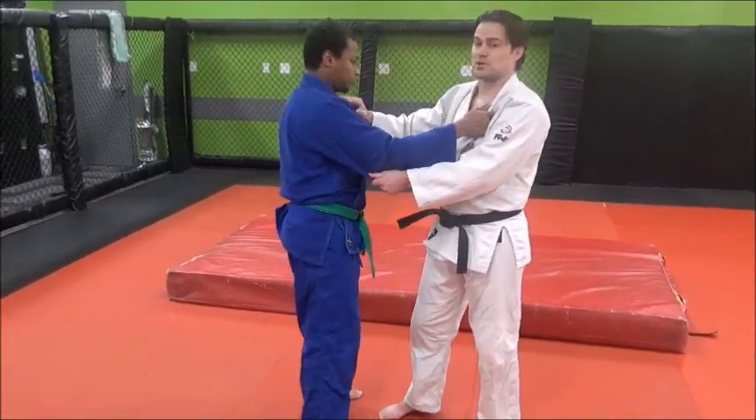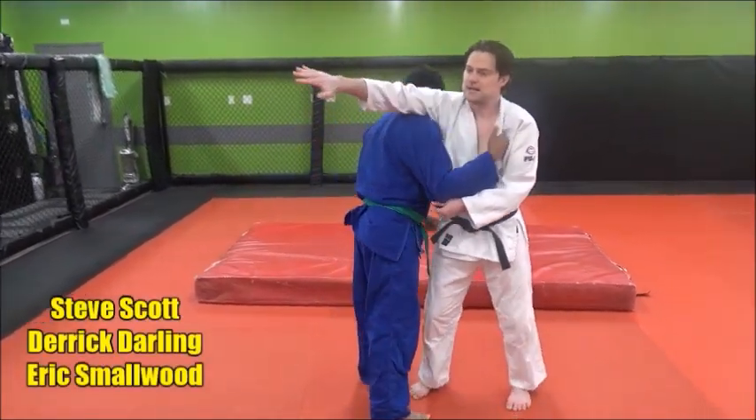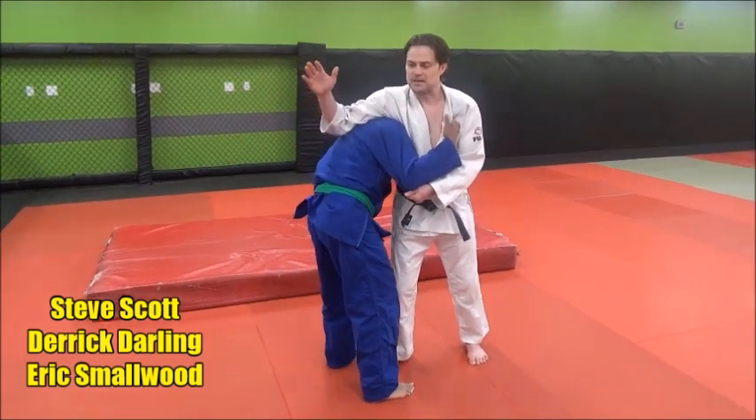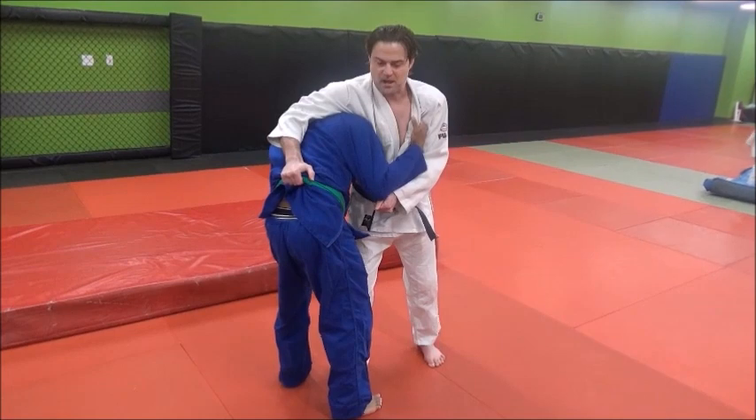The first aspect of it is to get that Georgian grip, which means your lead hand crosses over to his lead side, goes straight, and then you use your elbow to break his posture and grab the belt.